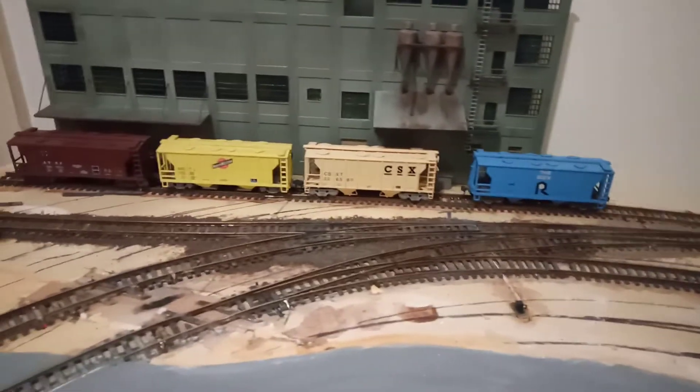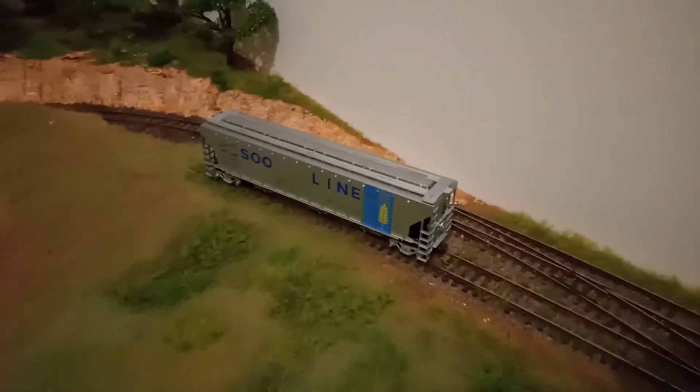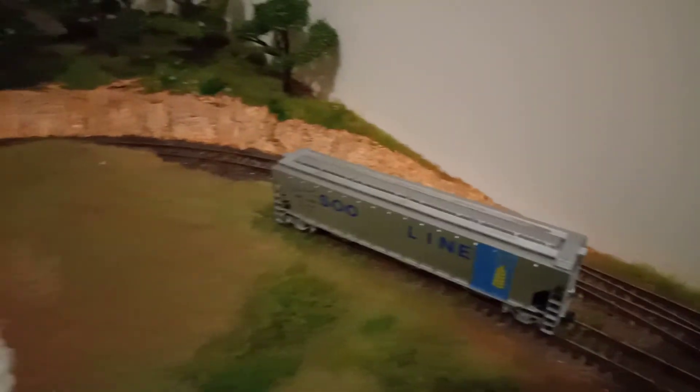Also on this back corner, a lot of ballasting has been done as well — from the interchange track back through most of the main line and around through the bend past the forest there. Just behind the freight car, the grain hopper, to where that set of points are is where I've had the ballasting done previously.